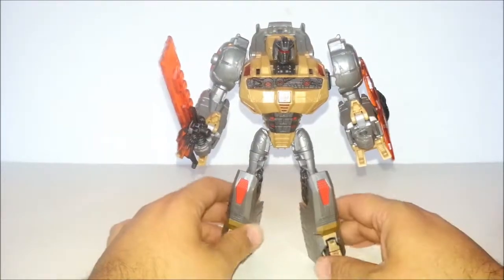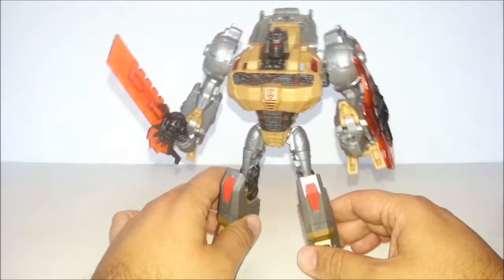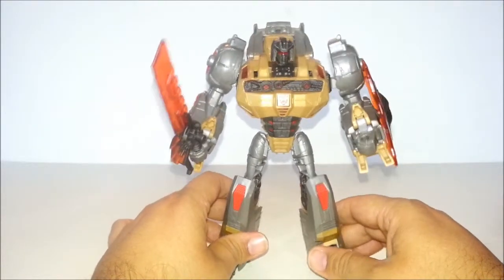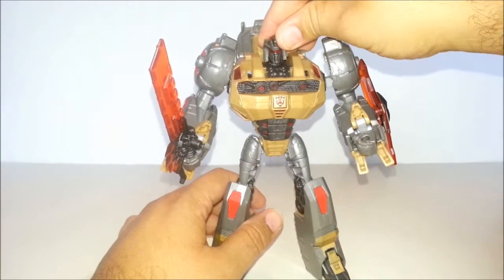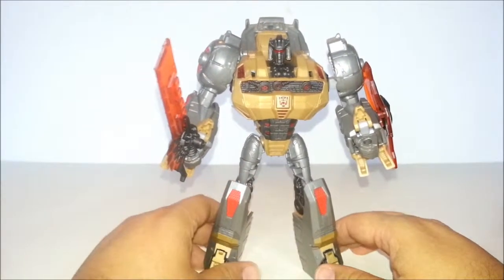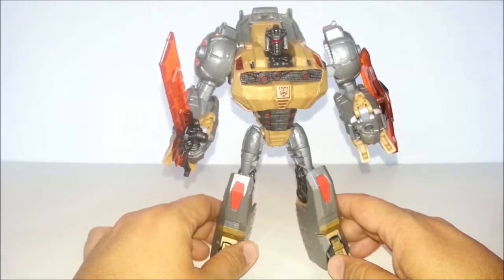The silvery gray paint could have been more gray, and the gold could have been more goldy, but I still kind of dig it. The head is a little bit different than the G1, but this is Fall of Cybertron, and I think the robot mode is pretty good.